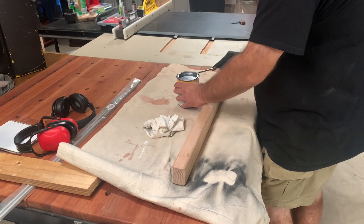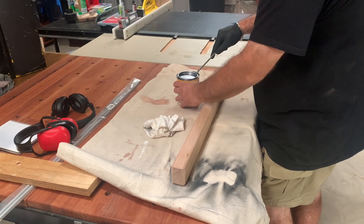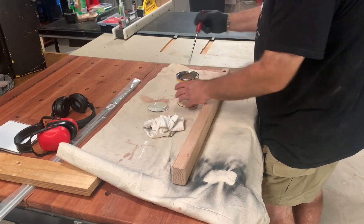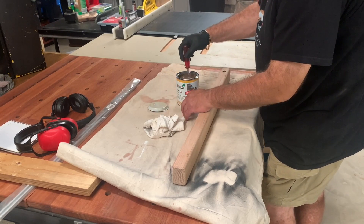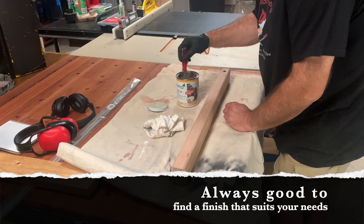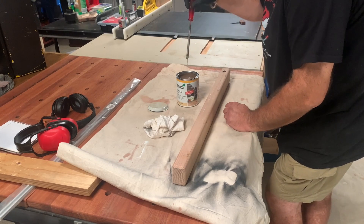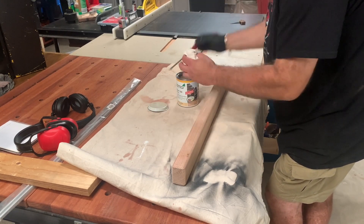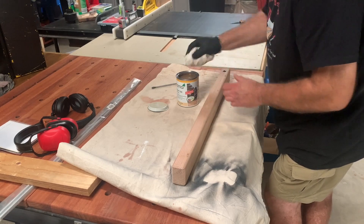I've got this new finish — it's a hard wax oil and it's my first time trying it out, so I'm pretty excited. They're all the rage nowadays, and what surprised me most is there's very little odor. I'm going to apply this and see what it looks like.